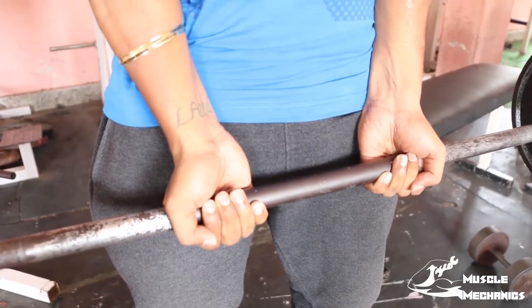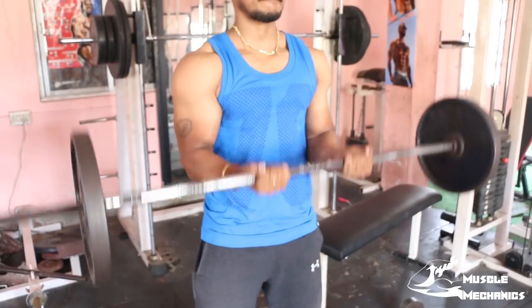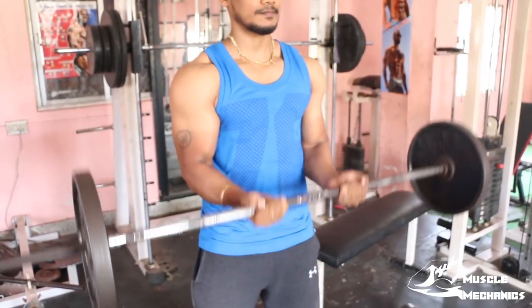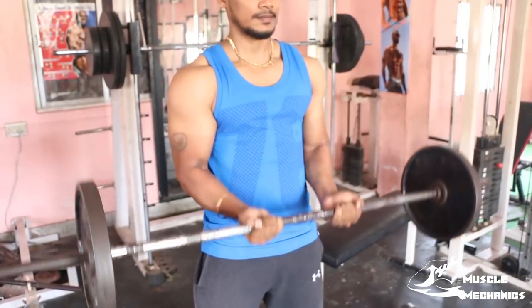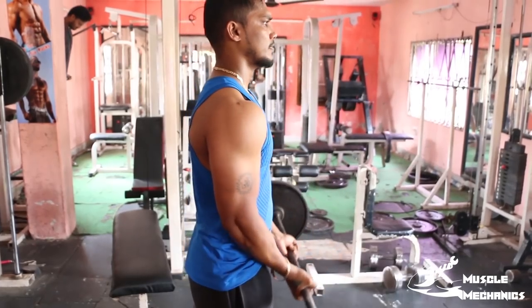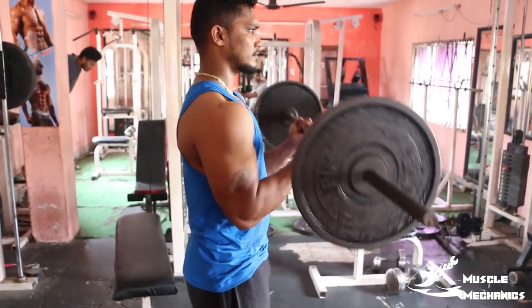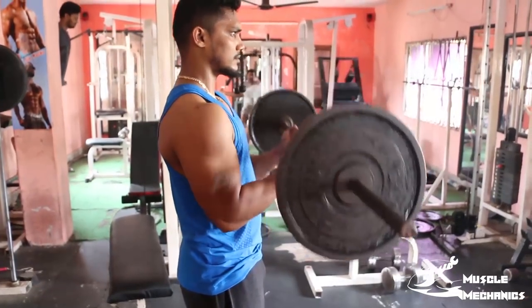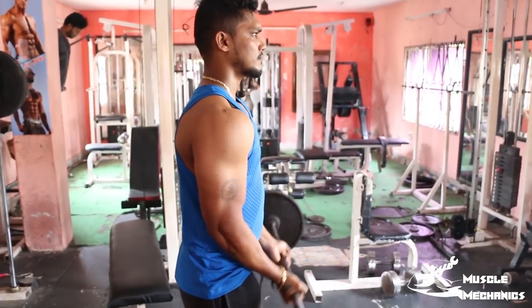For form, grip closer than shoulder width. You have a full range of motion — contract the bicep fully. This is the full range of motion for the bicep. On the way up you will be explosive, and on the way down you will be slow and controlled.